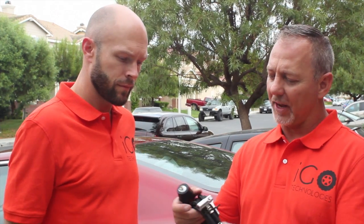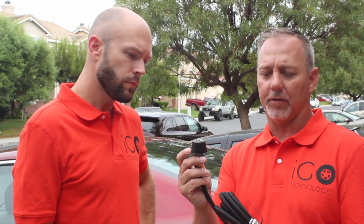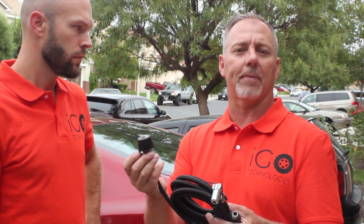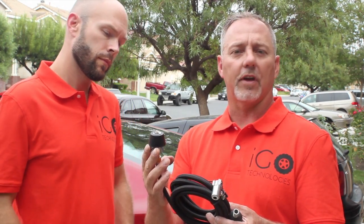Hello everybody, I'm Rob Smelser and this is Corey Rose and we're with iGoAir. What we've discovered going from the ATV market with this fixed solid grommet design that we've used in the ATV market — it works well to use compressed air out of the exhaust pipe of an ATV to fill an ATV tire — we've now gone to the automotive market with a whole brand new approach.